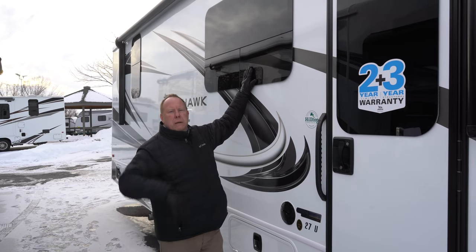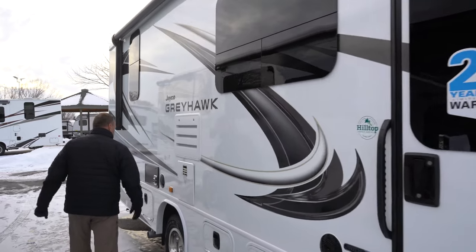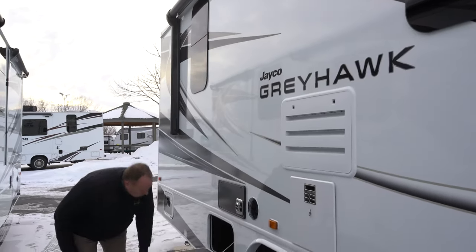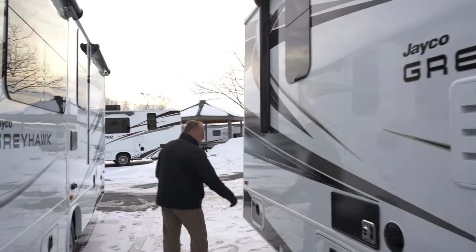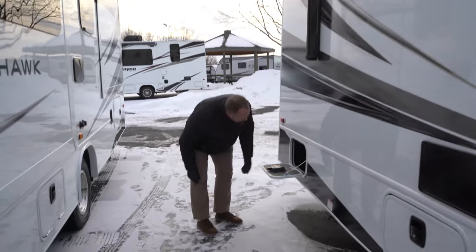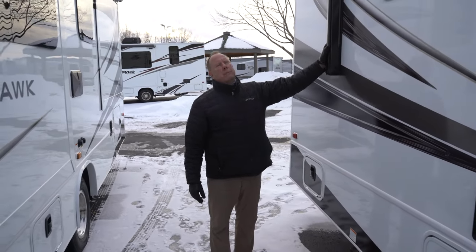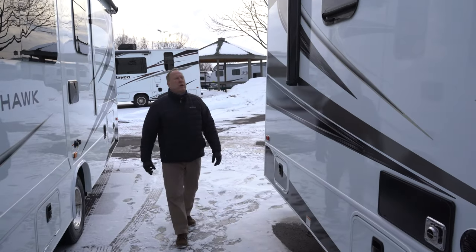The windows do open, swinging out, where you can have them open even if it's raining out, which is a nice feature. Back side of your furnace here, another little storage compartment here, and another one on the back as well. You do have your power awning — a complete power awning with an outdoor light right up above the door. That's very nice to have.